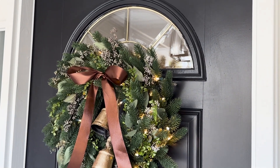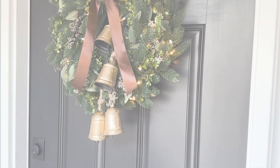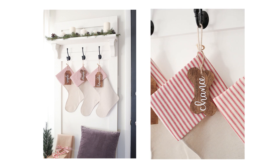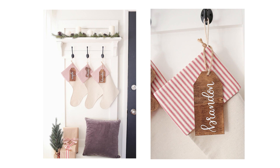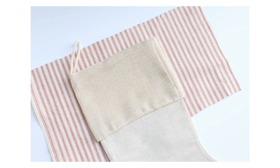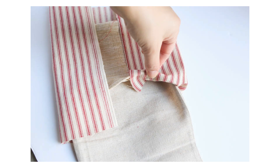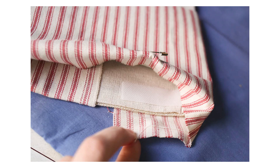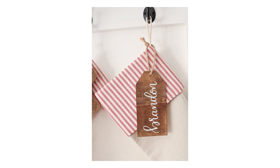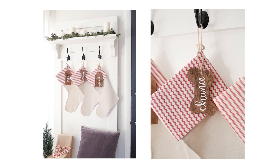Number eight is no-sew Christmas stockings. These were one of my first DIY Christmas projects, made when we didn't have stockings yet and I didn't want to spend a lot of money. I bought cheap plain burlap stockings and red ticking fabric, attached the fabric by pinning it in place and applying hem tape with an iron. I bought unfinished wood tags from the craft store, stained them, and added our names with white vinyl. I hung the stockings and tags from our DIY hall trees since we didn't have a fireplace.